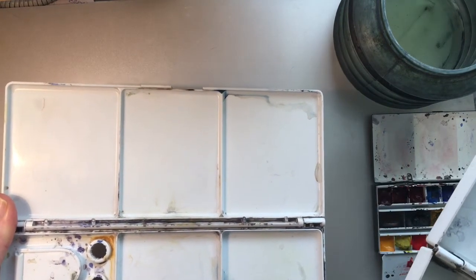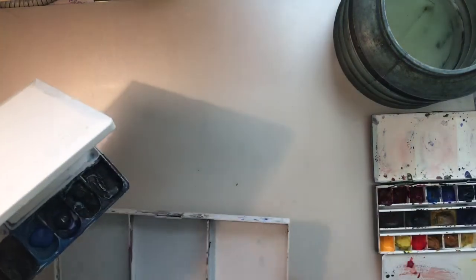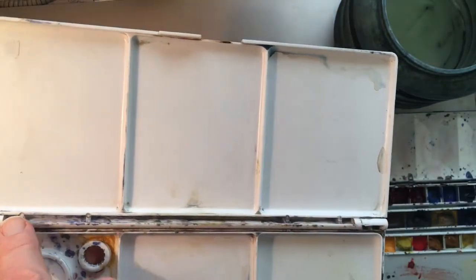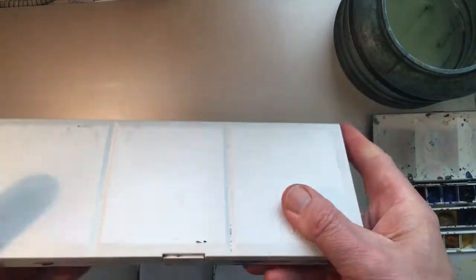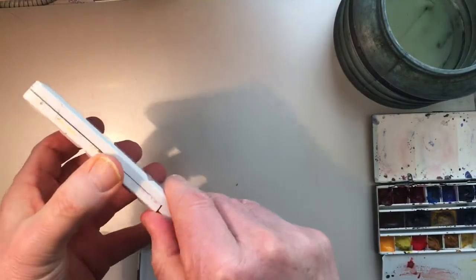Now let's move on to construction in terms of the hinges. As you can see, the Jesuku has hinges here with a plastic pin that fits in. It opens and shuts quite nicely and clips down — not too bad, opens out fine.